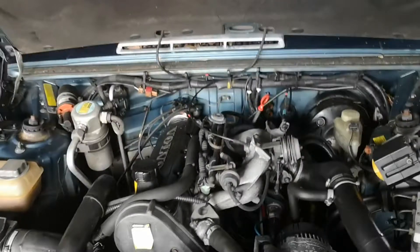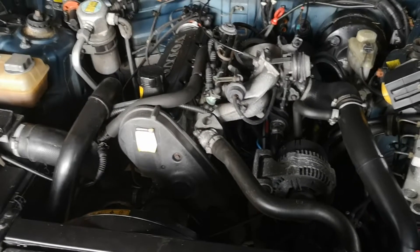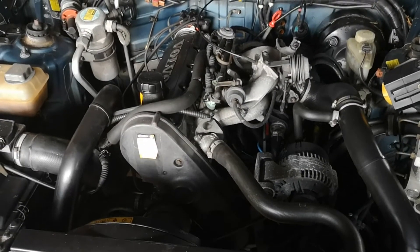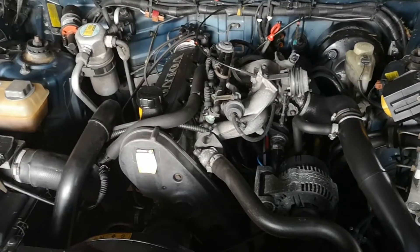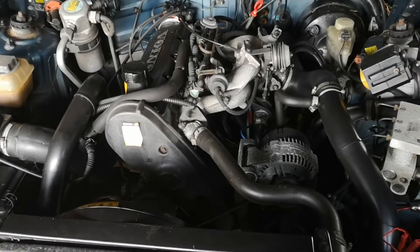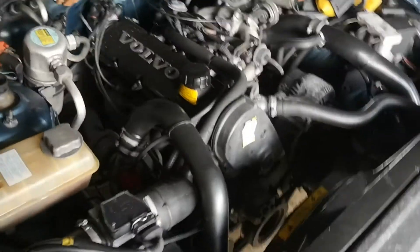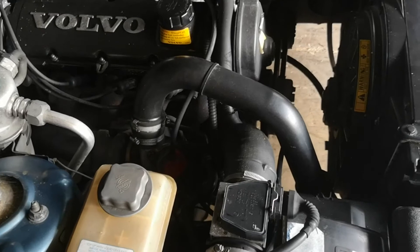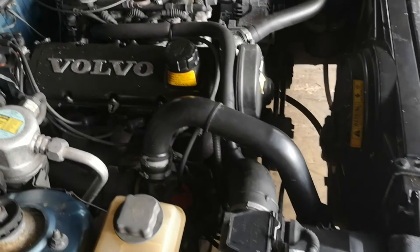I seem to have a thing for import cars because all the cars I own now are imported, including this one. Which means it has the two-liter full-pressure turbo. There's also a lighter turbo version that doesn't make as much power and runs less boost — this is the more powerful one. It's supposed to have 155 horsepower from the factory, and this one has supposedly been tuned to make a bit more.